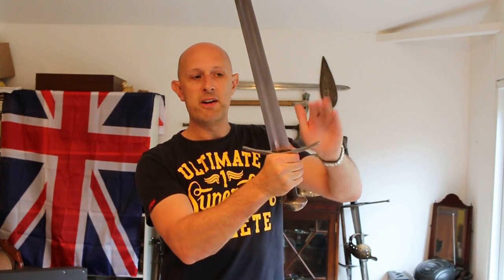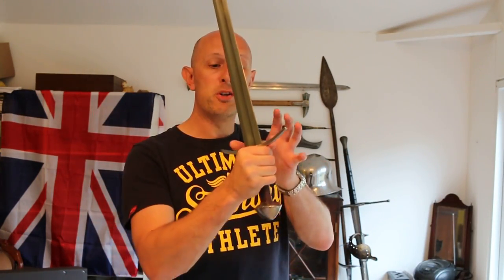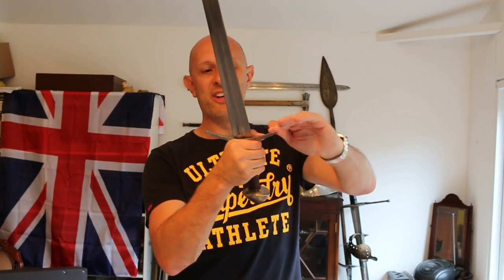You'll notice the cross guard points in the direction of the edges. That is because this is the direction that's most vulnerable — the direction you most often get hit, the direction the sword is moving in. If someone else's sword comes in towards me and I defend it, their blade is going to come down there. Occasionally you get hit on either side, which is why in later centuries — the 16th century — you get side rings and even thumb rings. You also get side protection on 14th and 15th century langmessers as well.